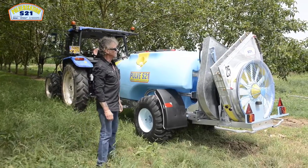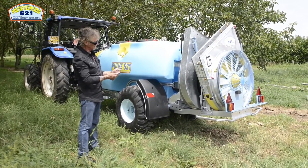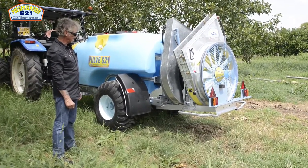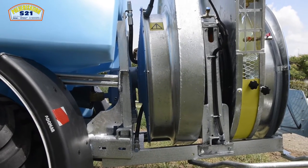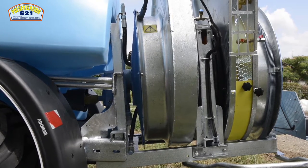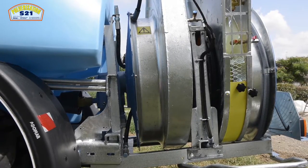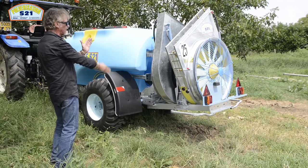Je vais présenter maintenant cet ensemble ventilation double turbine à rotation inversée, à deux vitesses de ventilation débrayable, qui a une particularité essentielle pour ce type de matériel. Ces deux ensembles ventilation sont placés sur une partie arrière mécanosoudée, mais inclinée, pour favoriser la pénétration dans le feuillage de manière plus importante que si l'on travaillait à la perpendiculaire.